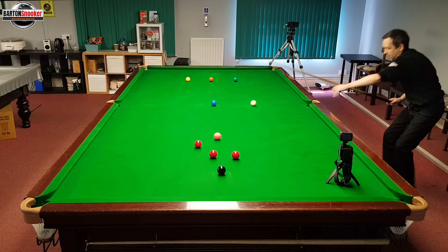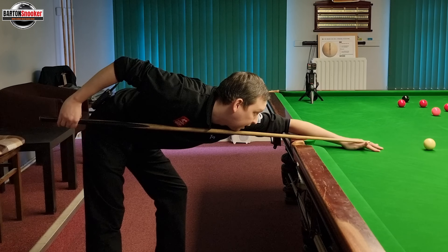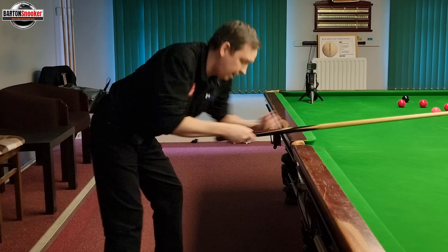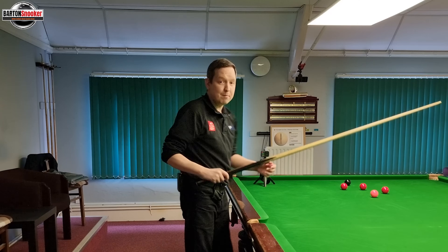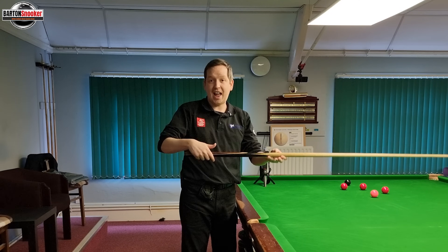So when I play this shot here, you'll see that I do my feathers, then when I pull the cue back and deliver, you can see that I'm holding the cue in the back part of my hand — that's where my grip has gone to. Very important for increasing follow through and keeping the cue nice and flat during the delivery.